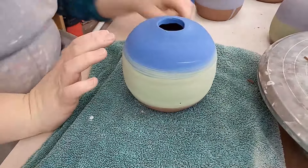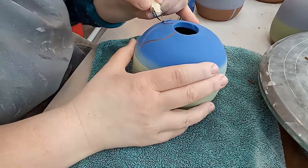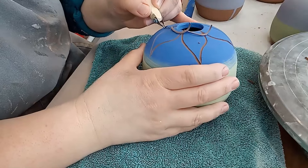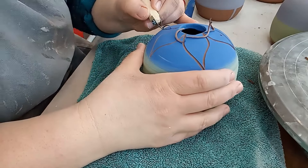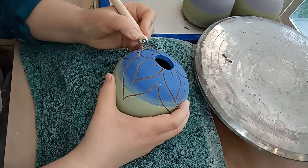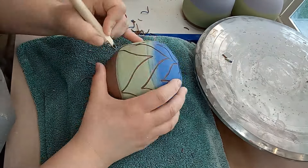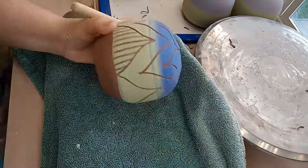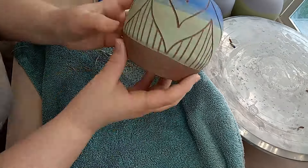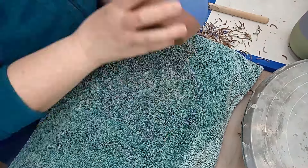Then it was on to my second favorite part — throwing is my favorite, but carving is a close second. This particular carving technique is called sgraffito, and it shows up in several of my videos as I really like it. I've been enjoying this technique a lot lately, so there will be quite a bit more sgraffito in future videos. Sgraffito is just putting down a color — underglaze in this case — and then carving or scratching back some of the color to make a design and reveal the clay underneath. It's really not that hard, and it ends up looking awesome. I did all different designs on these pots, again, for variety.